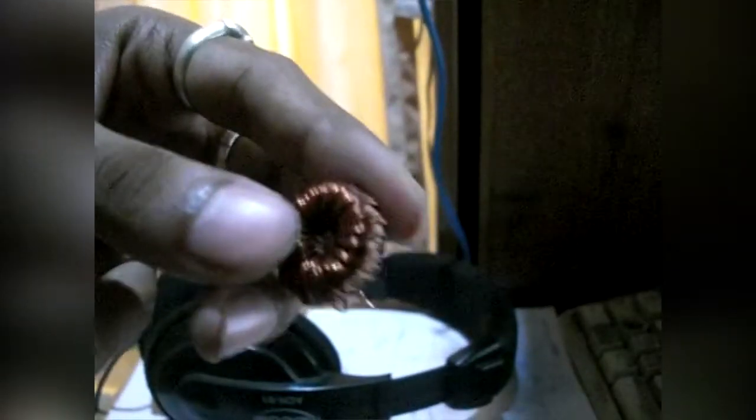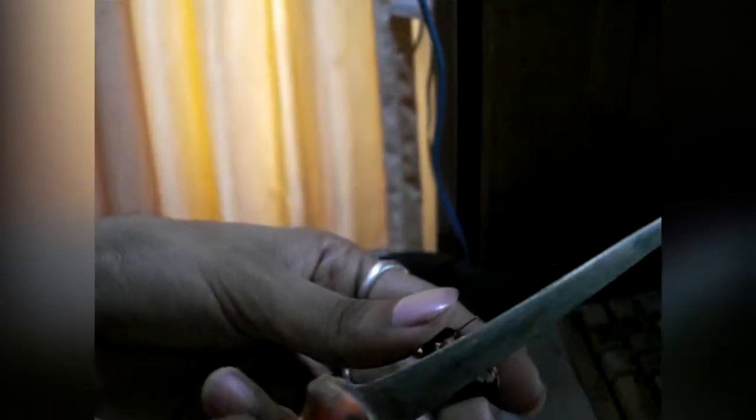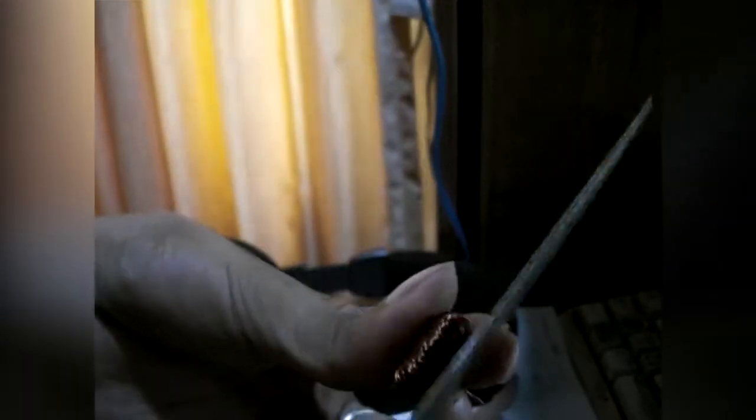Now, this is the turning point, guys. Many of you just get confused and plug this in and it doesn't work — because you have to scrape the enamel coating off the ends. Just take a knife and scrape some of it off. Let me show you how: take a knife or any sharp object and scrape the enamel coating.